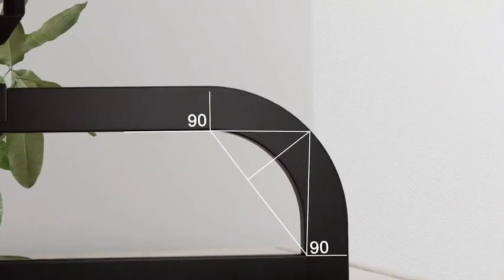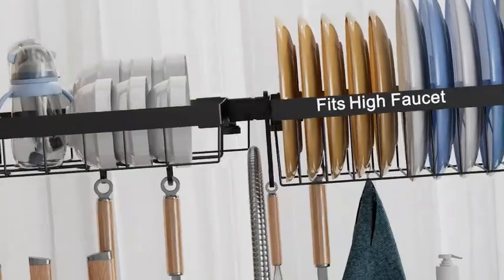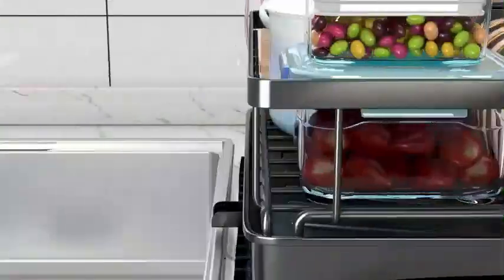Hello guys, welcome to my new video. Today's video contains top 5 kitchen dish drying racks that will amaze you, so don't skip the video and watch till the end. So let's start the video.